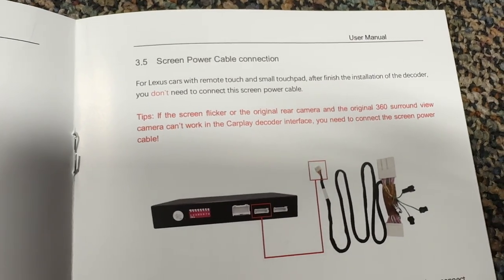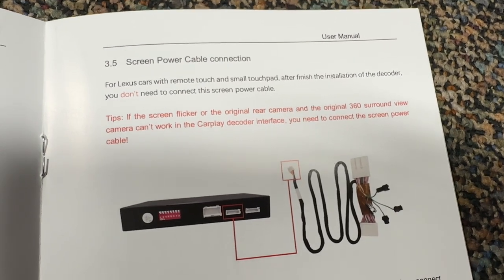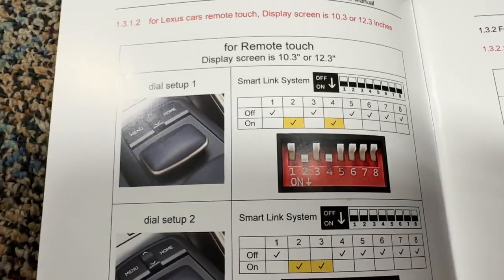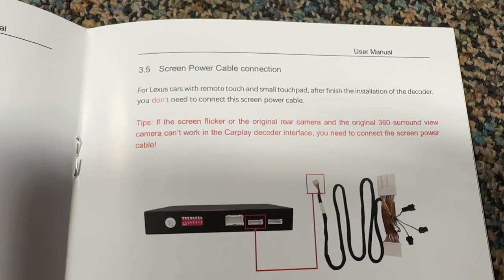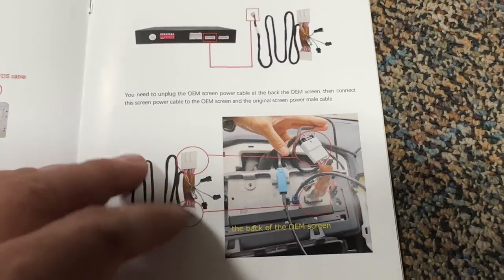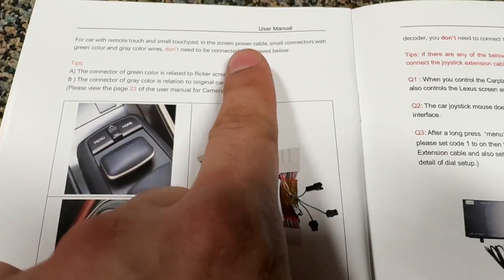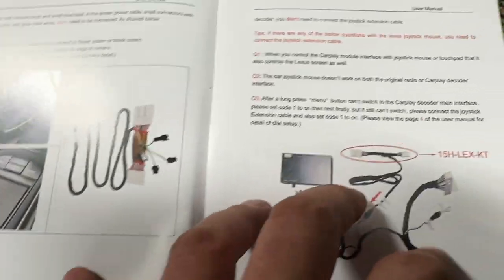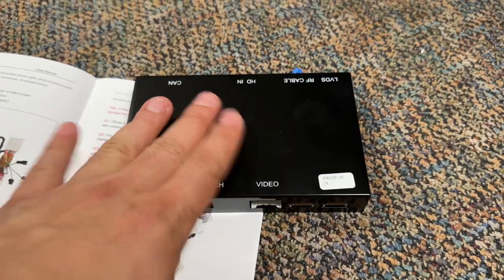Screen power cable connection: for Lexus cars with remote touch and small touch pad, after finishing the installation of the decoder, you don't need to connect the screen power cable. We don't have a touchpad, but we do have what I think it calls remote touch. If the screen flickers or the original rear camera and 360 surround camera can't work in the CarPlay decoder interface, then you may need it. For remote touch, the small connectors will be green and gray wire — don't need to be connected. I don't think we need that based on this description. Let's go try to plug this thing in and see what happens.